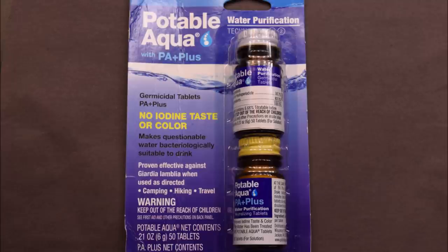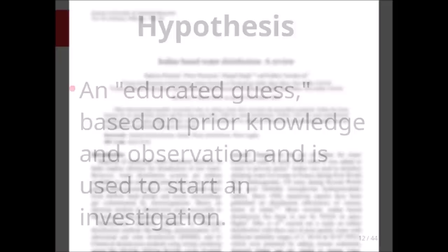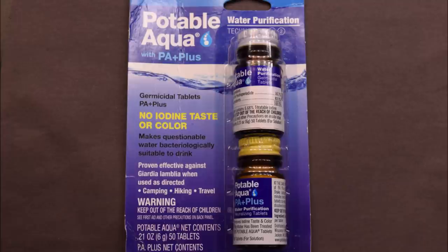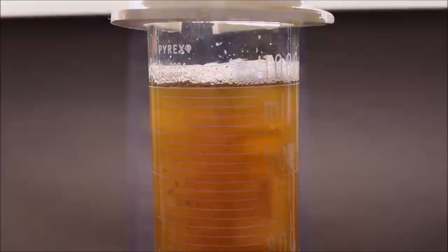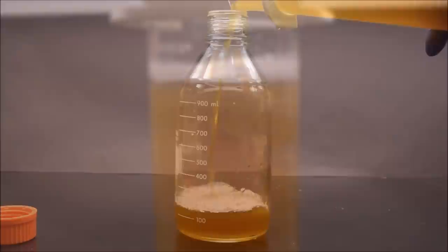So what is going on here? Does my experiment show these tablets don't work? Well, not quite. The scientific literature, as well as many campers and hikers' experiences, has plenty of evidence to support the notion that these tablets do work. But why didn't they work in my experiment? My hypothesis is that these tablets do work, but they are meant to be used on clear water, not water that looks like this. I think water that is this dirty is just too much for the tablets to deal with — maybe there are just too many bacteria for these tablets to kill.